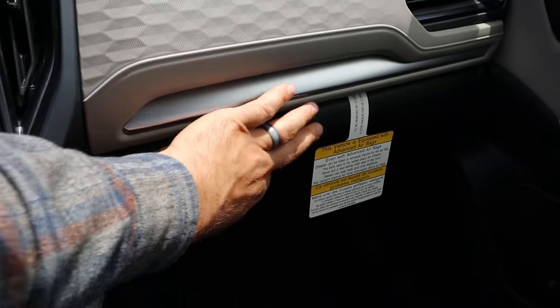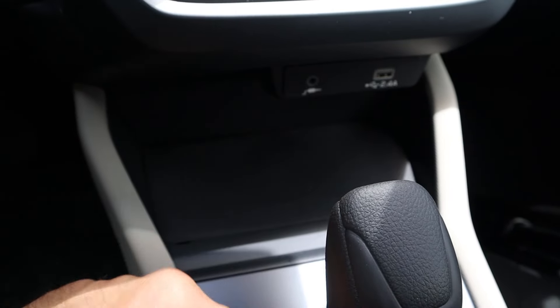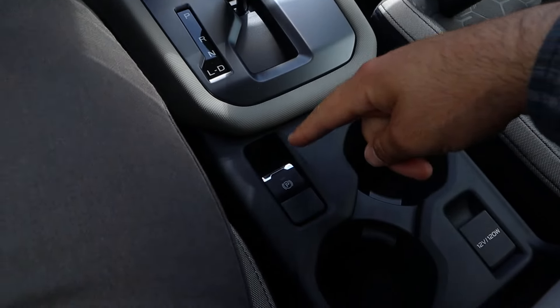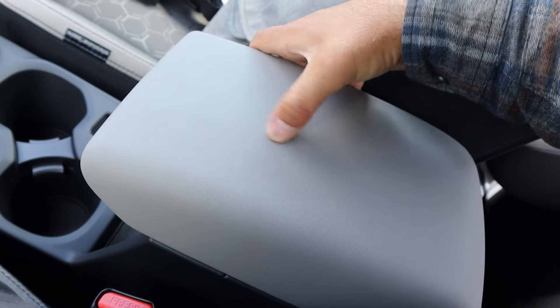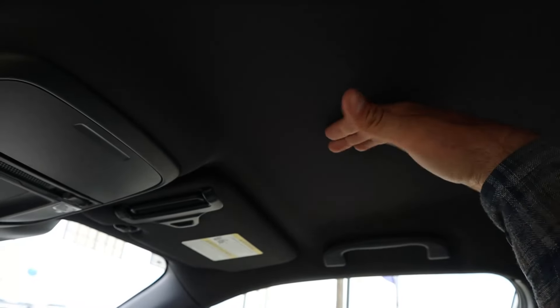It's kind of cool with the trim that goes across the dash. We've got a glovebox and some USB ports. There's the shifter for the CVT, a little parking brake, cup holders, a charging port, good center console storage, nice trim on top, and just a regular mirror — and as I mentioned, no sunroof.